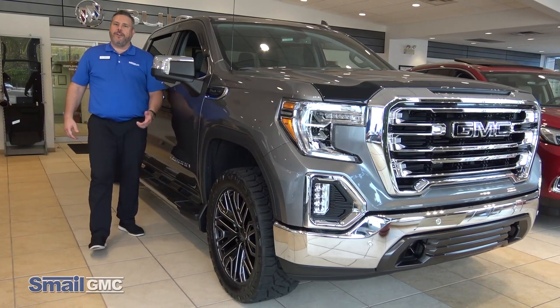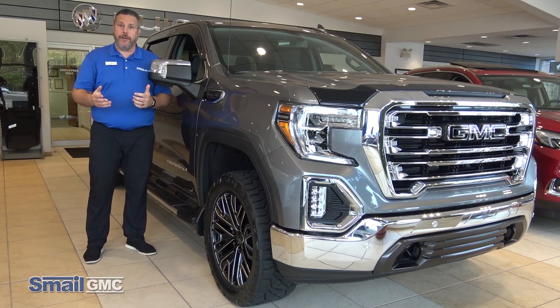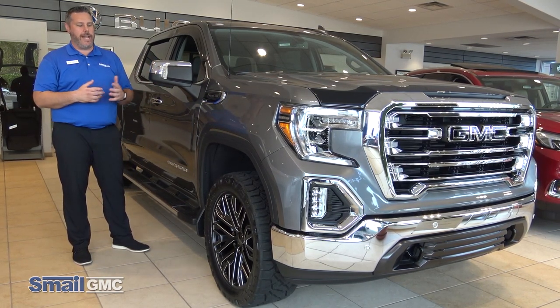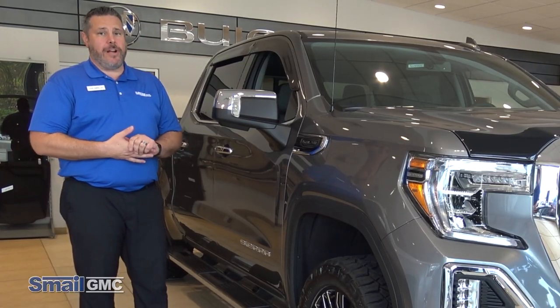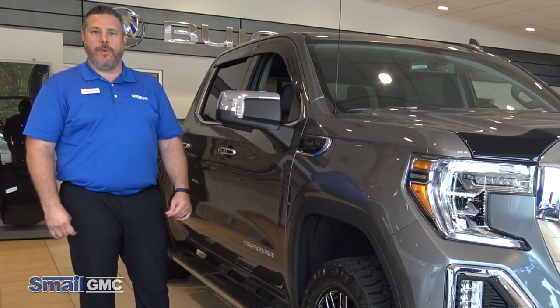Hi folks, John Ambrosek here from Smale GMC. I'm coming to you today from our showroom right on Route 30 in Greensburg. I'm going to go over a truck that we have sitting in the showroom right now — it's an upfitted GMC Sierra 1500. We upfitted this truck with some pretty cool different accessories, so I'm going to go over all that stuff with you right now.